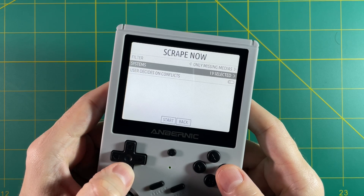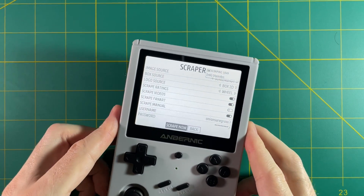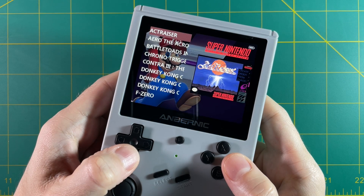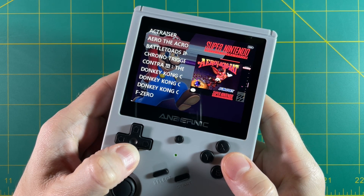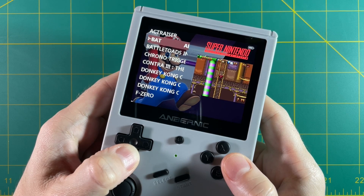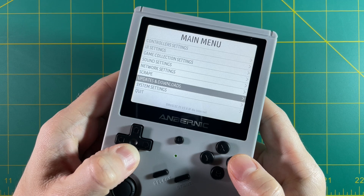Select the Scrape Now button, filter out which systems you want to scrape, hit Start, and kick back while everything downloads. There are other ways to do this on your computer but I'll save that for a different video. After scraping, you can see nice box art and if you wait a moment a video will pop up as well. But honestly I've never been a fan of this default theme — the text is too big, looks a little weird, and game names are cut off.